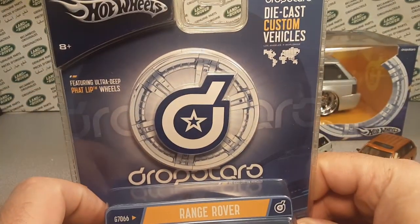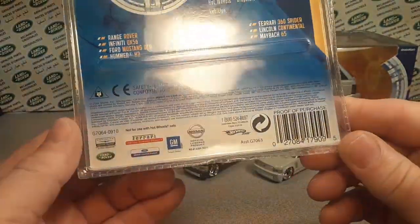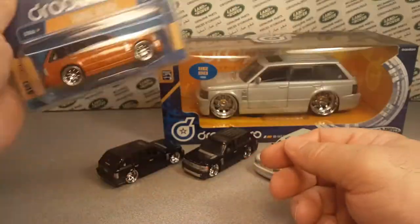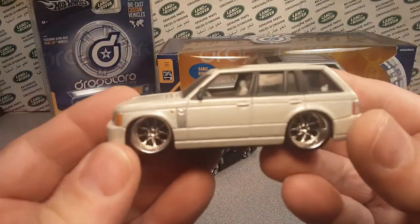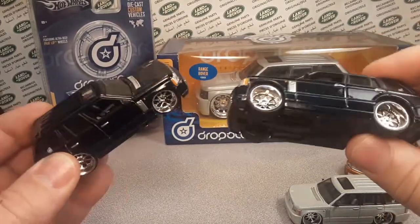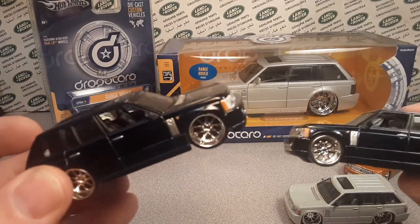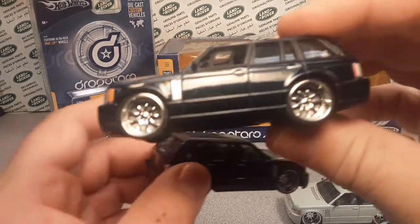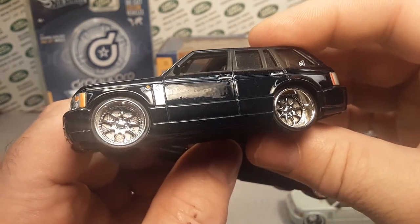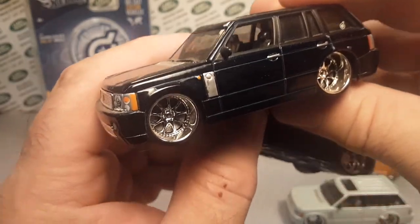I don't think it gives us a scale on the packaging, but I think this is like 1:43 scale. I got these two separately. I actually bought one in a package and opened it up — I still have the package. This one I bought off eBay. Look at the wheels and the rims — this one has gold-silver with a fat lip rim.